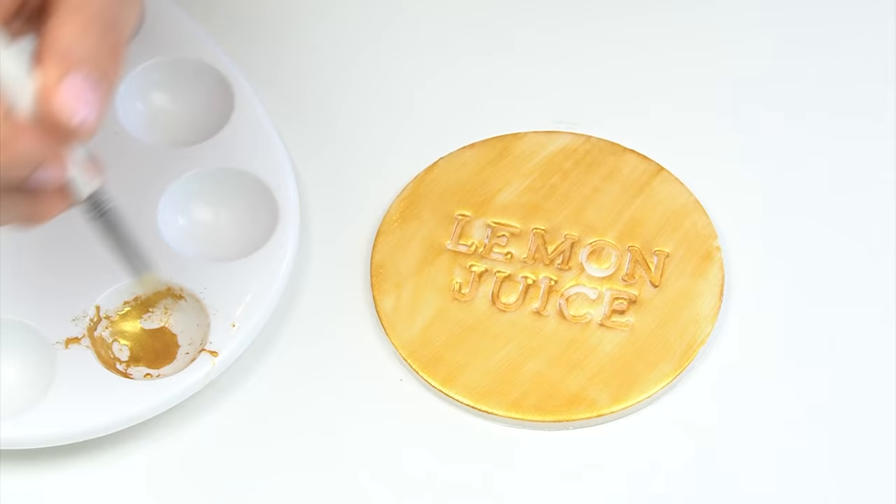If you don't want to add anything to your luster dust, another option is to buy your metallic paint already pre-made. Here I've got some pure gold edible art paint by Sweet Sticks — the same brand and color as the luster dust I've been using. On the back this edible paint says it contains 14% ethanol, but different brands do sell metallic paints, and some sell them with no alcohol included.